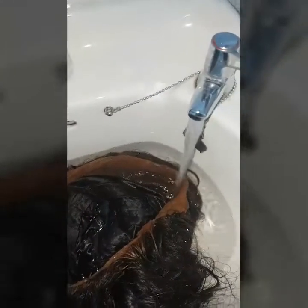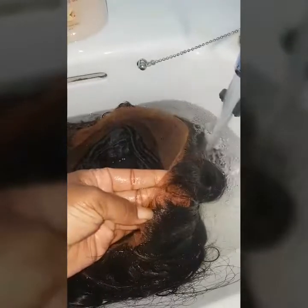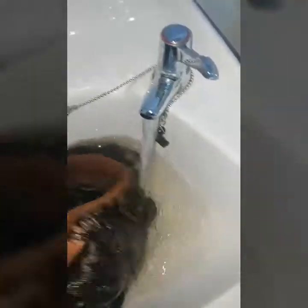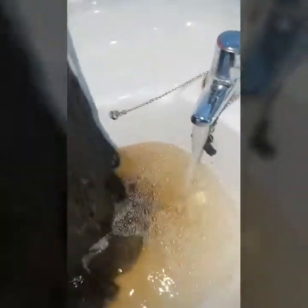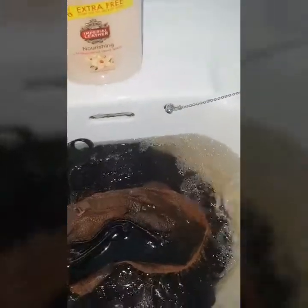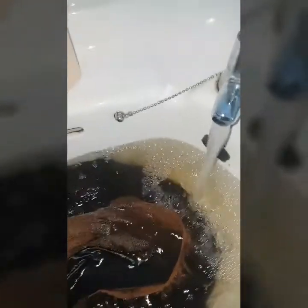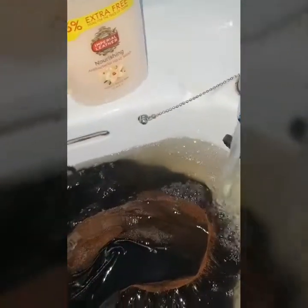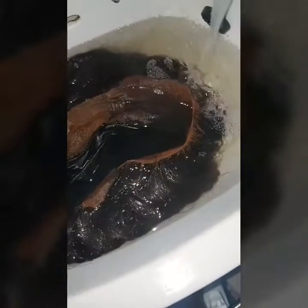Okay guys, the wait is now over. As you can see, the lace has actually been colored, which is looking beautiful. I'm going to wash it — the tea makes the hair feel a little hard. You can see the water is still tea-colored, so I'm going to wash the tea out of this wig. I'm going to use TRESemmé shampoo and TRESemmé conditioner as well.